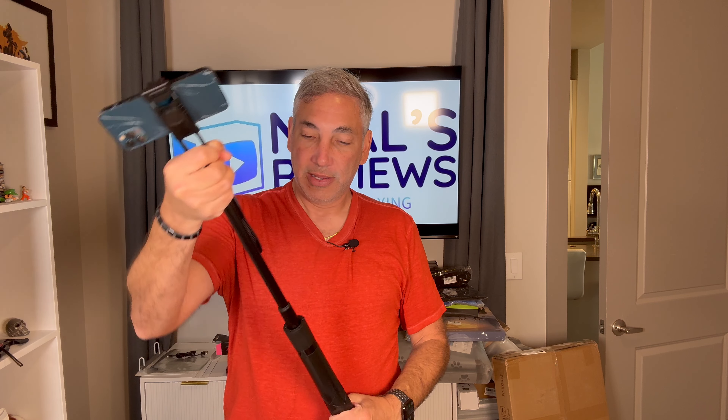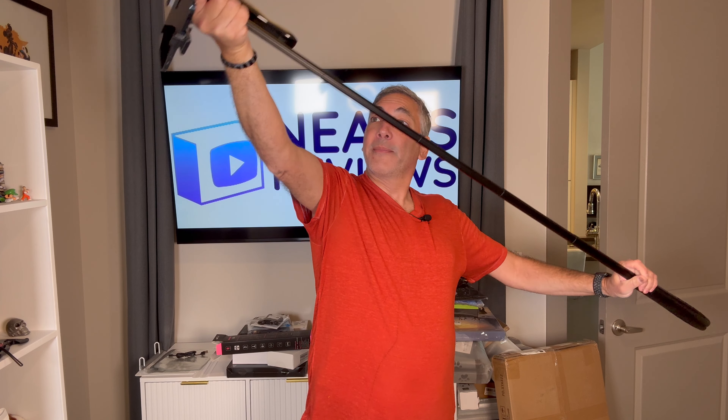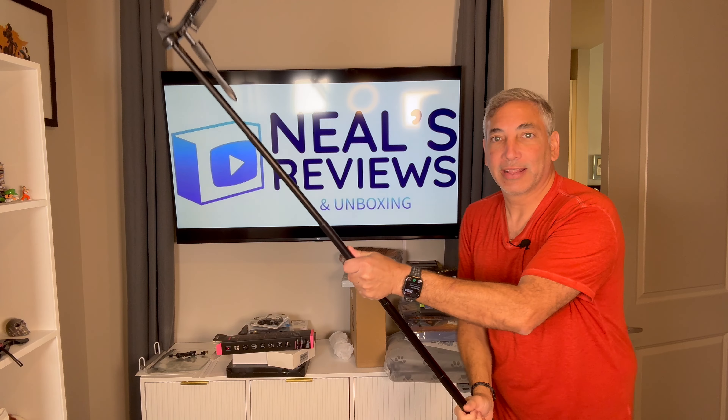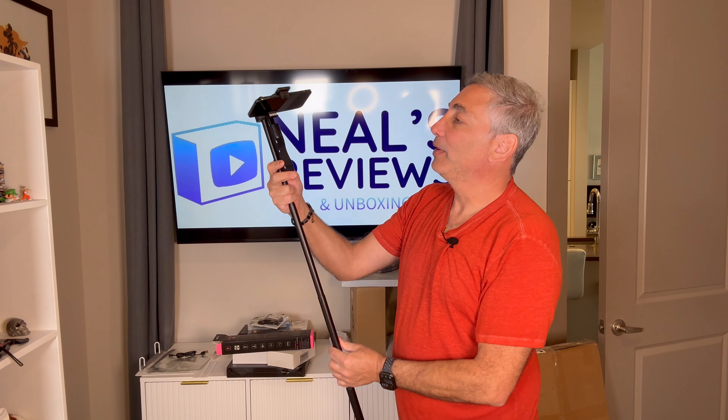And then it stretches out like this. Look how long this is gonna get all the way out here. And then we can tighten it up with this here so we can aim it back at us like this. We can be taking a picture from really far away — how cool is that? So we got that ability.